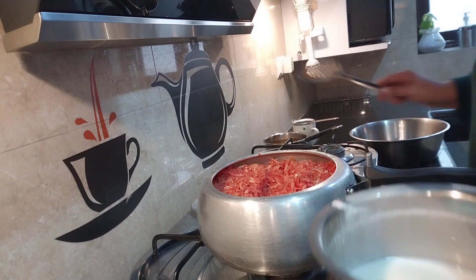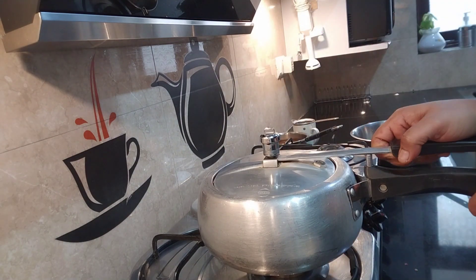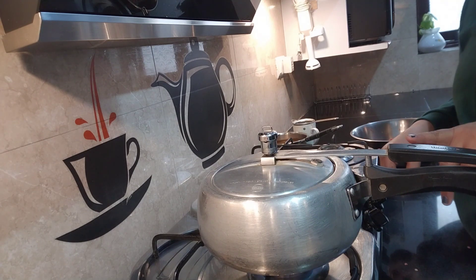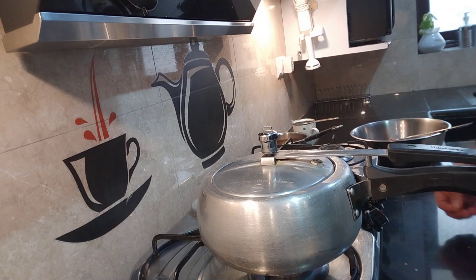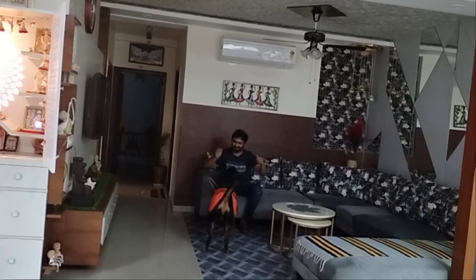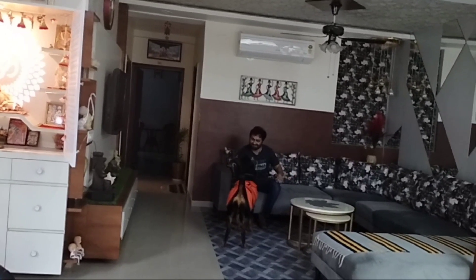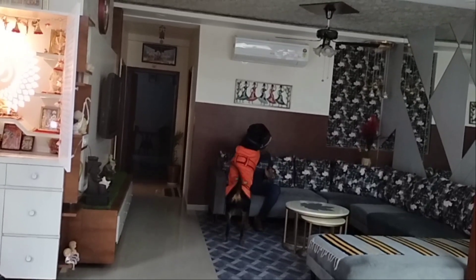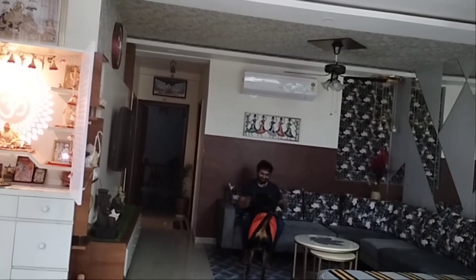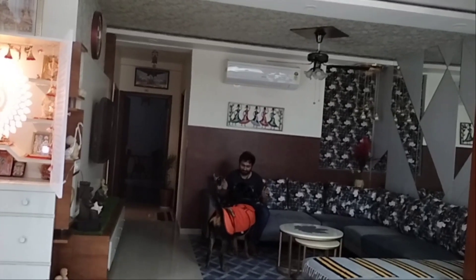We will add water — one or two cups — and then we will close it. This is my Mannou. She came from coaching, and Lucy came to see how to play. She was worried, so they took her out to play. She tends to be tense when someone goes somewhere, and when they come back she gets upset.